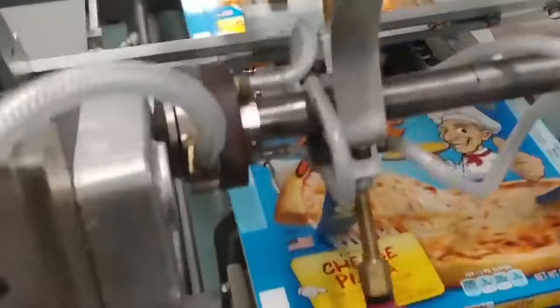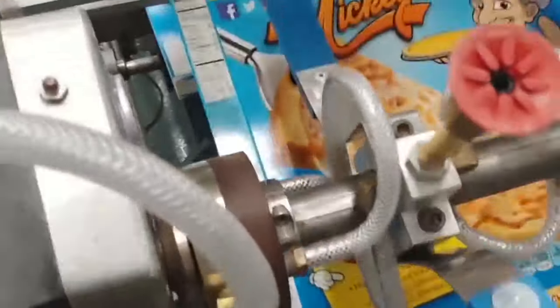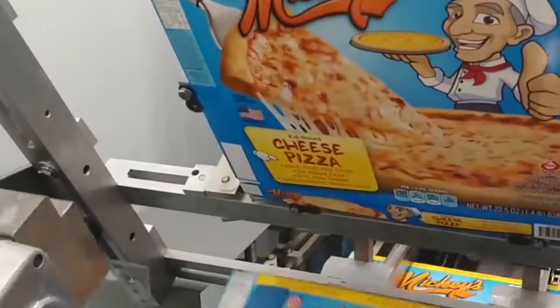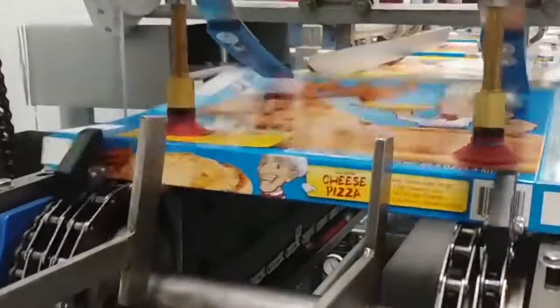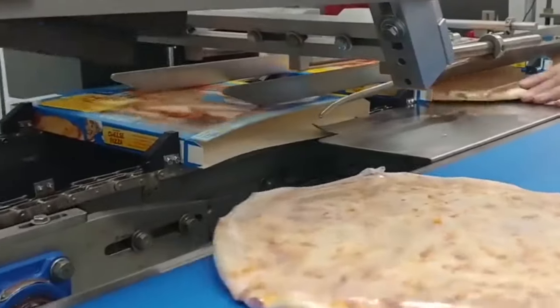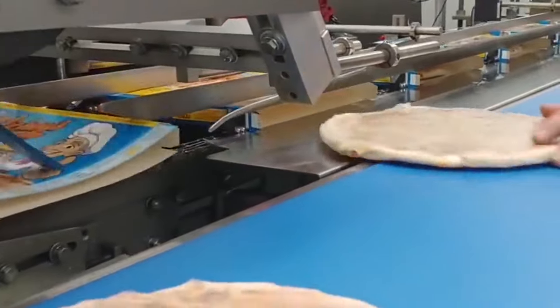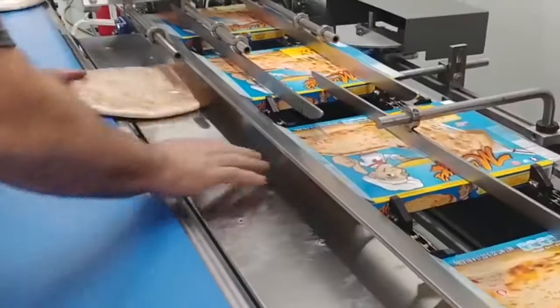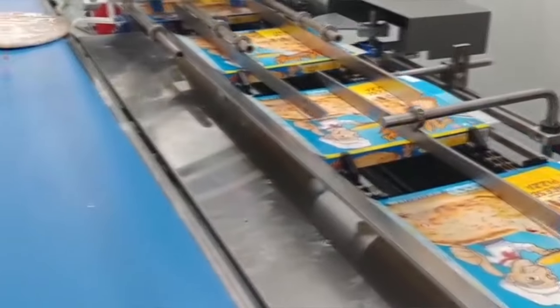The pizza is then packed into individual boxes, each containing one or more pizzas, and stored in a freezer until they are ready to be shipped. The packaging of frozen pizzas is crucial to their quality and shelf life. The boxes used to package frozen pizzas are typically made of sturdy cardboard to prevent damage during shipping and handling. The boxes are also designed to keep the pizza frozen and fresh until it is ready to be cooked.